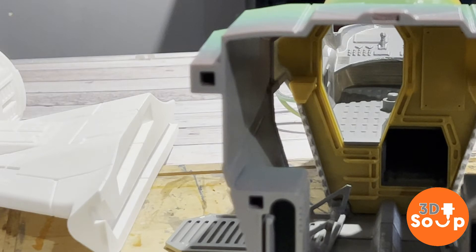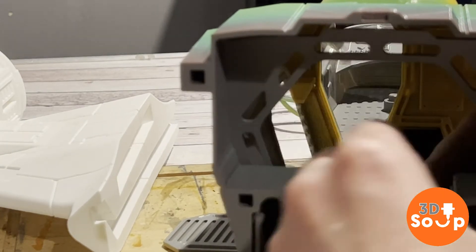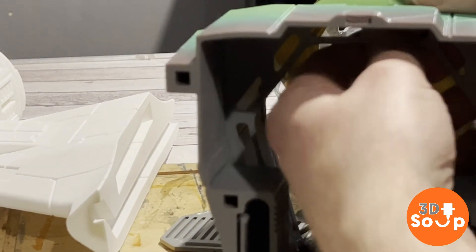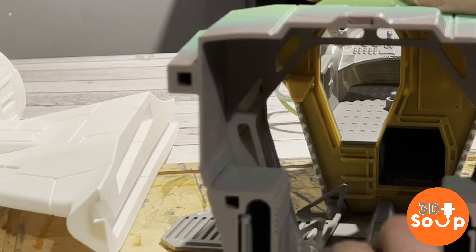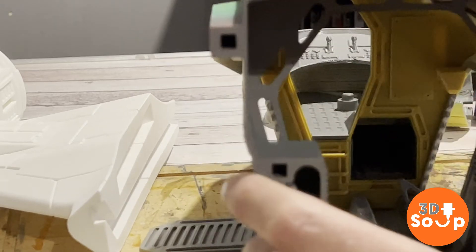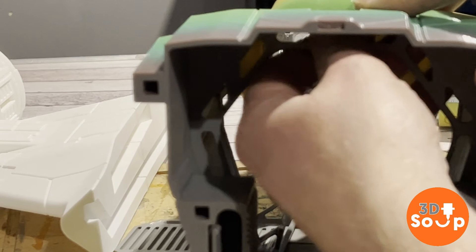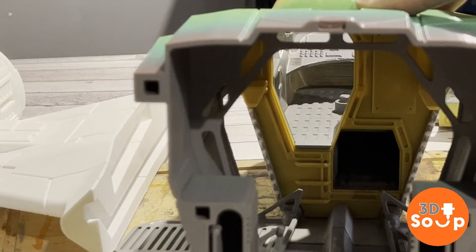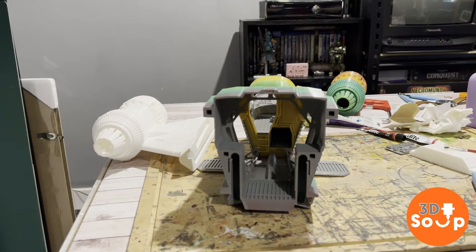With that attached, we now need to put in the centre wall which kind of partitions the front section with the cockpit from the back section with all the storage stuff and the ramp. This should just clip in nicely — there are a couple of holes on the top of the bottom where it just slides in place and sits there snugly. That is the front section pretty much completed. Now I need to move on to getting the back section attached to the front and making sure the landing gear is all ready to go.